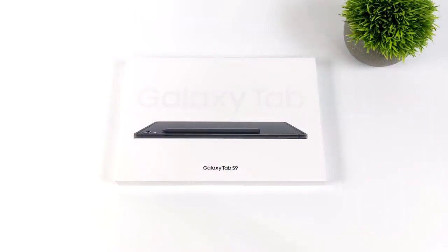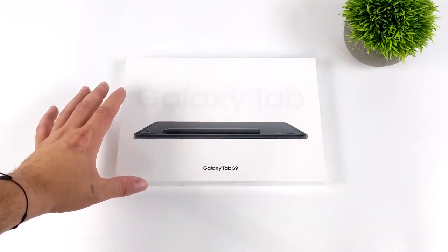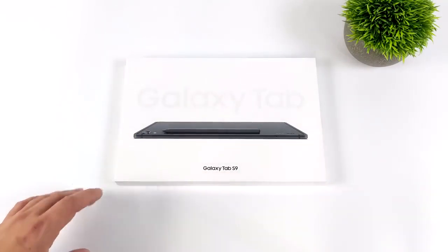What's going on everybody? It's ETA Prime back here again. Today we're going to be taking a look at the brand new Galaxy Tab S9. This is one I've been waiting on. Every year I like picking up the new Tab series — huge fan of these Android tablets, and you probably know that if you're a regular viewer of the channel.